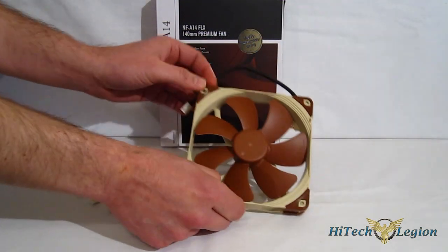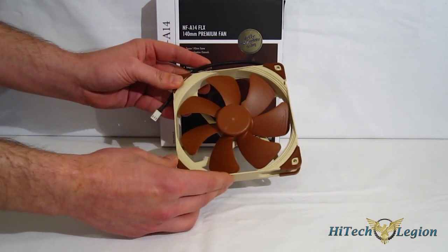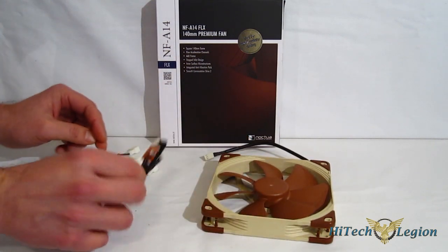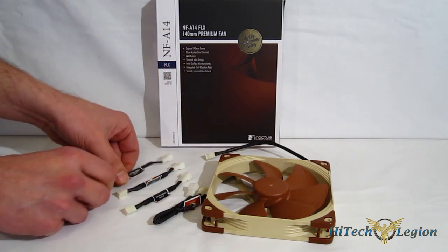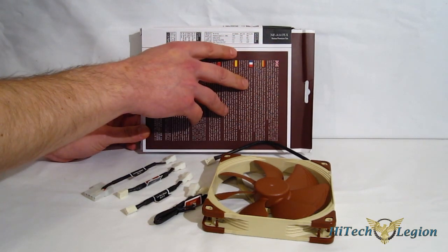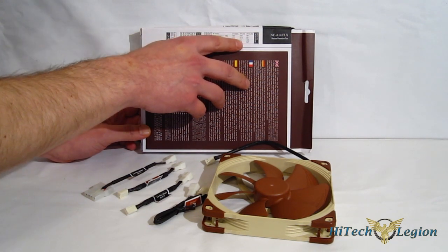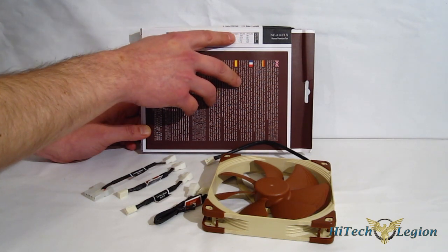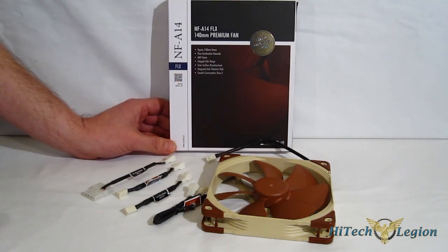The NFA 14 FLX uses a standard square frame, making it ideal for case mount or even a radiator mount. Some CPU coolers are also very good with the square mount. However, it's not PWM, so keep that in mind for CPU or radiator cooling. It comes with a nice assortment of accessories: extension cable, ultra low noise adapter, low noise adapter, 3-pin to 3-pin, and a 3-pin to 4-pin low noise adapter. Looking at the specs, it tops out at 1200 RPM with 68 CFM at 19.2 dB, and 900 RPM with the low noise adapter at 52.3 CFM at 13.8 dB. With the standard low noise adapter, it runs at 1050 RPM at 60 CFM and only 16.4 dB — very flexible performance from the 14 FLX.